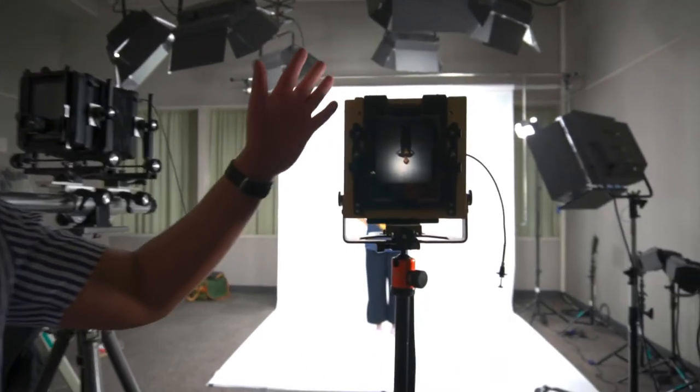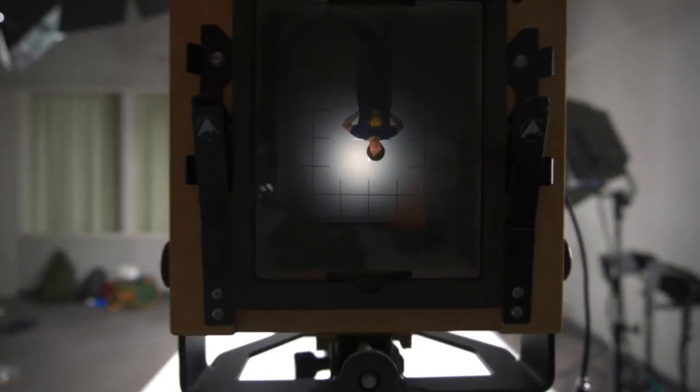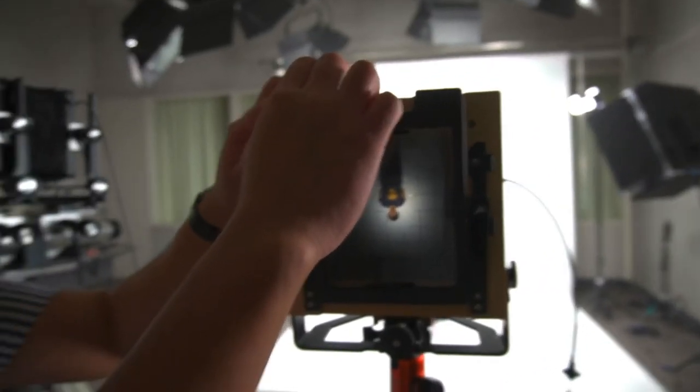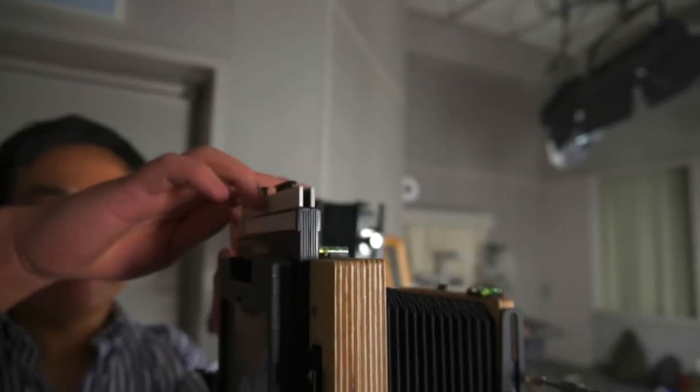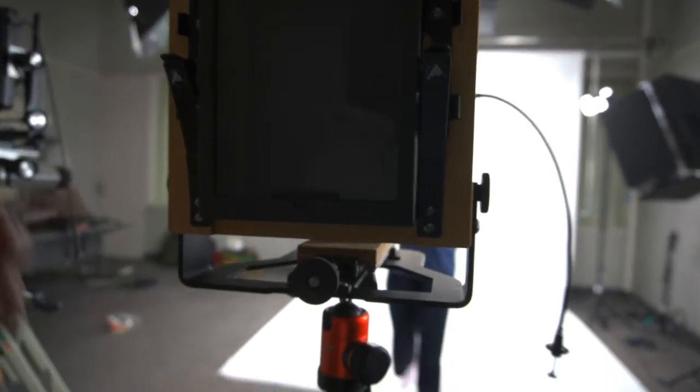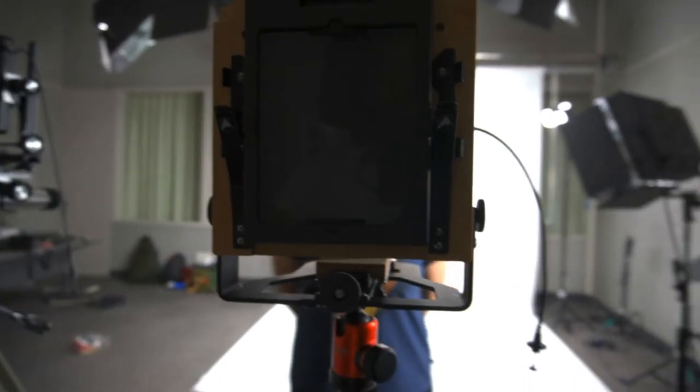First you want to compose your shot, and if everything's good you can start to load it. Once you put the film holder in, it's lights out and you can't see anything, so frame this before you proceed. Pull this back and then slide. You have to turn the lens off before you do this, and then close here.